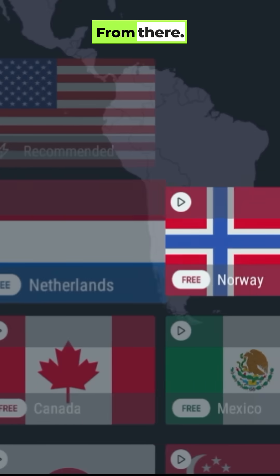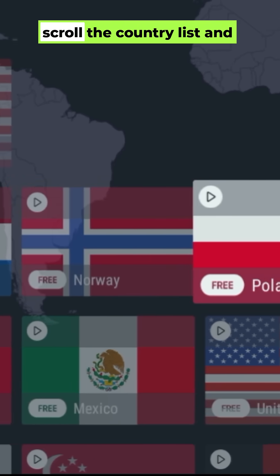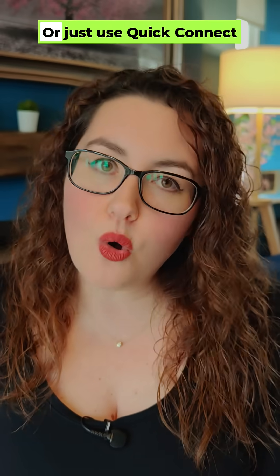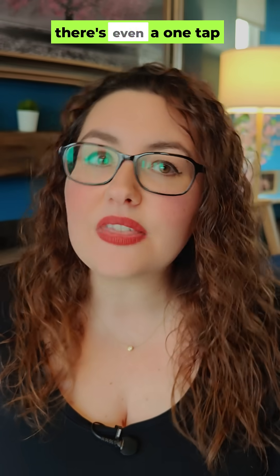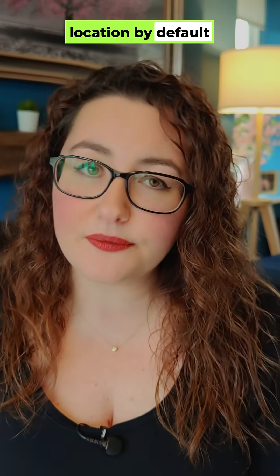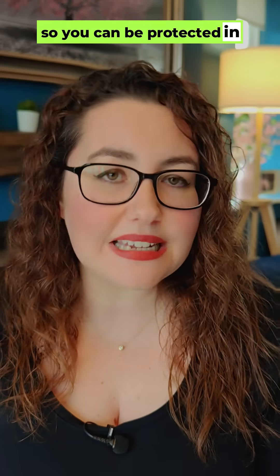It's all done. In the app, scroll the country list and pick anything labelled free. Or just use Quick Connect and let Proton choose the best free location for you. On Fire TV, there's even a one-tap connect to the best free location by default, so you can be protected in seconds.